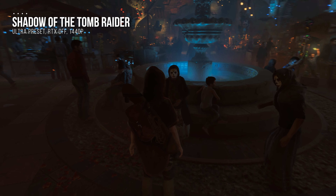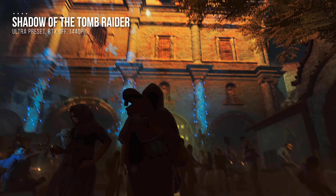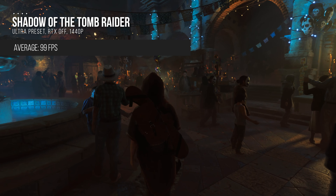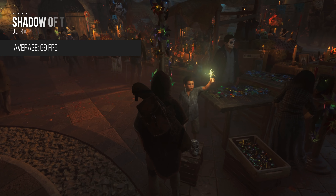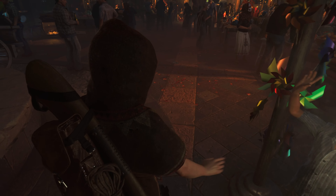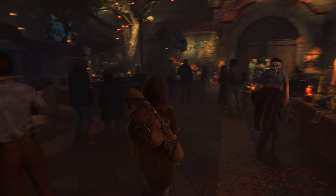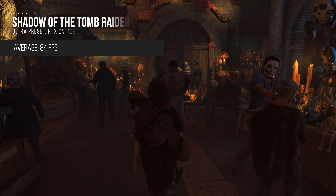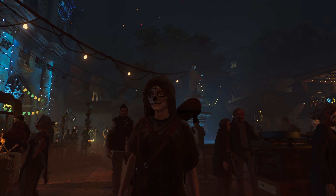In Shadow of the Tomb Raider, we tested 1440p with ray-traced shadows on and off, and 1080p with ray-traced shadows on and off — in both cases the preset was set to ultra. In 1440p with RTX off, we were hitting almost 100 FPS on average and a 1% low of 72. With RTX on, the numbers fall to 69 on average and 51 as our 1% low. In 1080p with RTX off, we hit an average of 128 FPS and a 1% low of 96. When we turned RTX on in 1080p, average frame rates came down to 84 with a 1% low of 54. RTX is pretty demanding, but it makes the game look incredible — not worth the average frame rate drop in my opinion, but still incredible nonetheless.